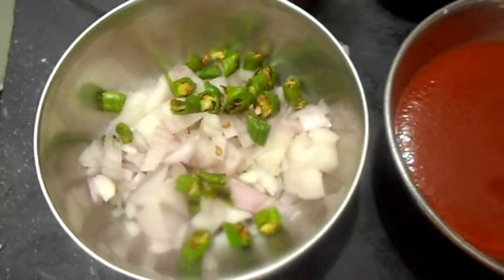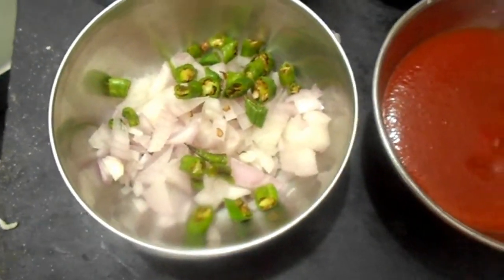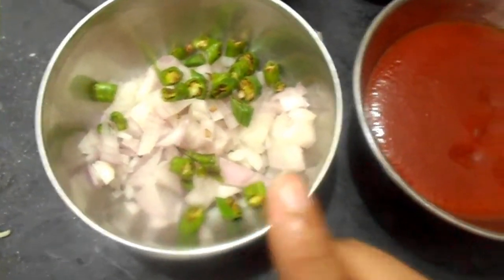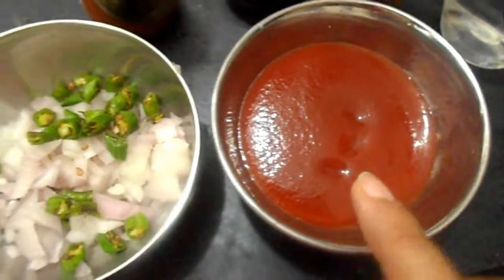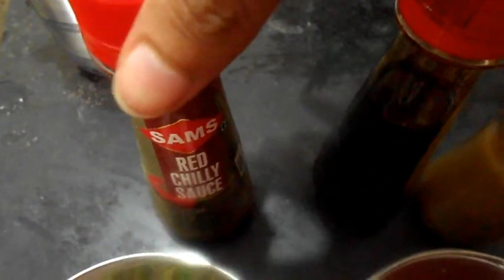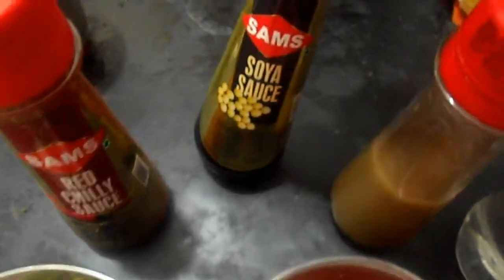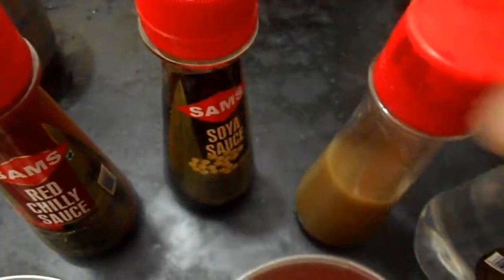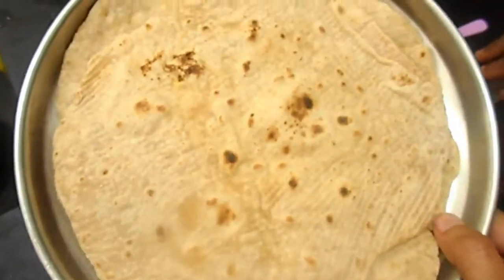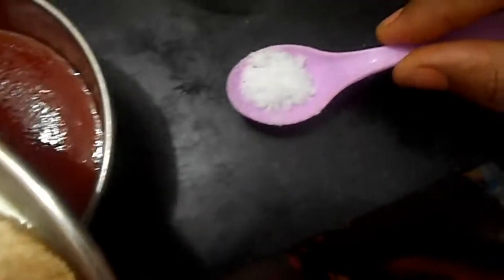For leftover chapati noodles preparation, we need chopped onions, chopped chili, tomato sauce, red chili sauce, soya sauce, green chili sauce, vinegar, 2 chapatis, and salt.